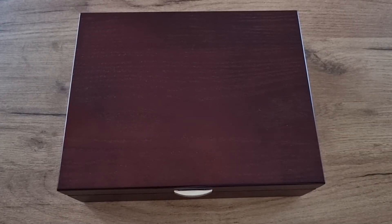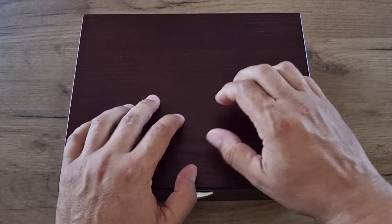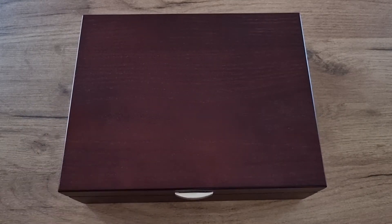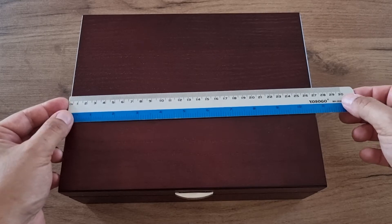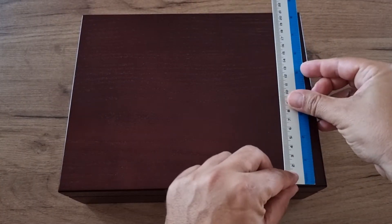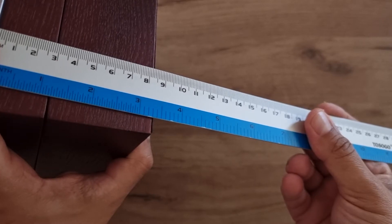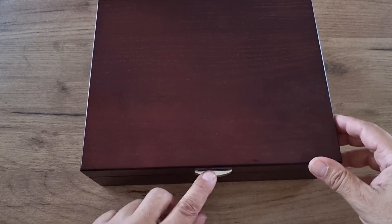This video is not about a watch but about a watch box. It is a solid watch box, the color is maroon, and it's made out of solid wood. The dimensions are 270 millimeters by 210 millimeters, and the height is around 83 millimeters.